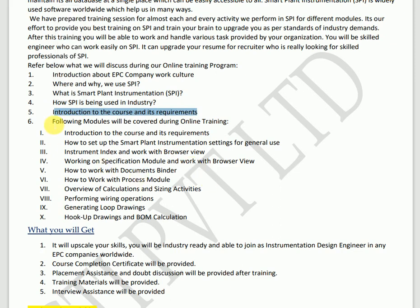Nowadays in the industry, every company wants SPI-experienced persons. Even if you are a very good instrumentation design engineer, they also want SPI skill sets because SPI is mandatory in almost every vacancy for professionals from an instrumentation background. If you are a fresh graduate, a new person, or from a different background and you know instrumentation design engineering, having SPI knowledge will multiply your chances of selection and strengthen your resume significantly.